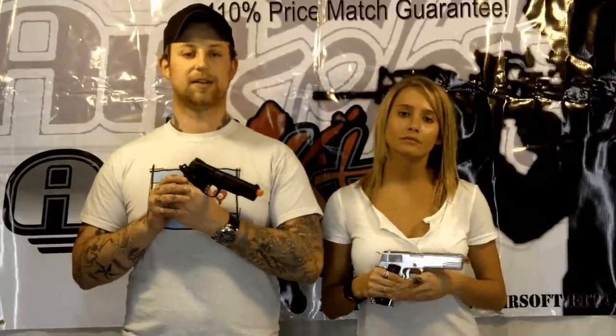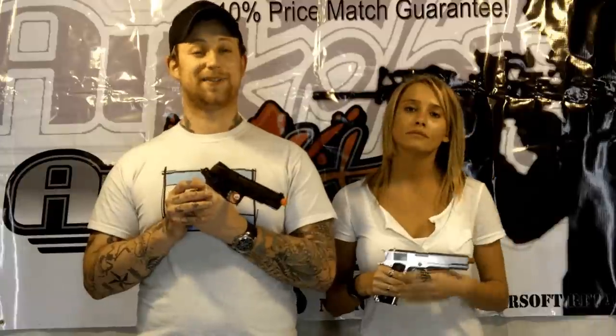You can find these on our website under Gas Airsoft Guns and Blowback Pistols. We currently have both up and available — we just got them in stock. The silver version is running for $99.95, and we have this one for $109.95.